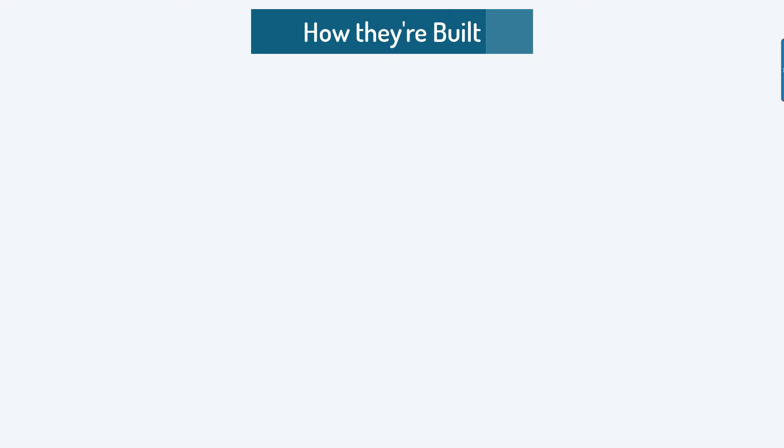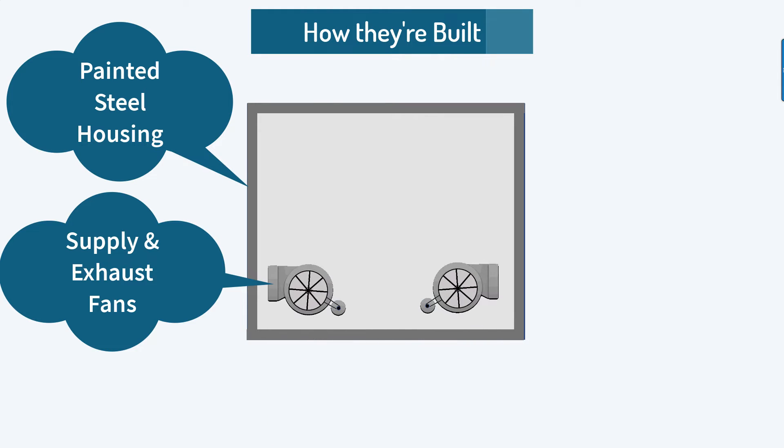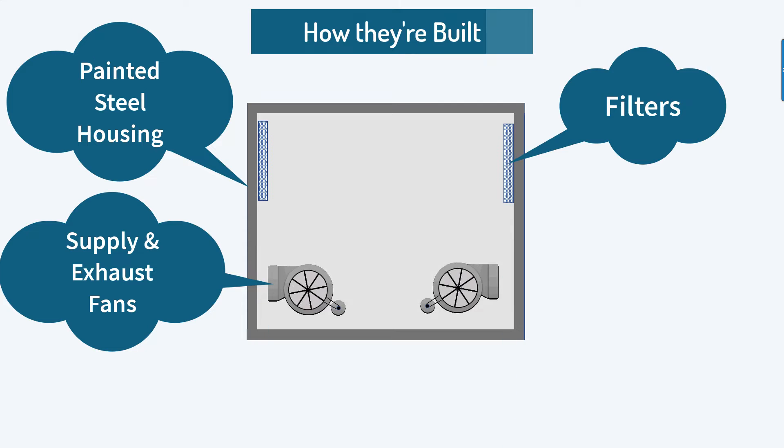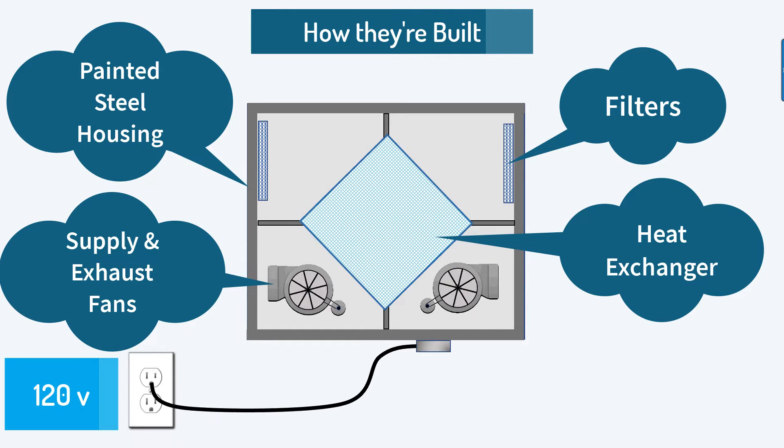How a heat recovery ventilator is constructed. The heat recovery ventilator is made of a painted galvanized steel housing. There is a supply and exhaust fan capable of multiple speeds. There should be washable or disposable filters at the intake to both fans to keep the fans and heat exchanger clean. Some commercial HRVs allow for final filters, which is a second set of filters of higher quality. Then there is the air-to-air heat exchanger, which is made of polypropylene or aluminum. There will be a 120-volt power cord that plugs into any nearby outlet or hard-wired to a circuit breaker in a nearby electrical panel.